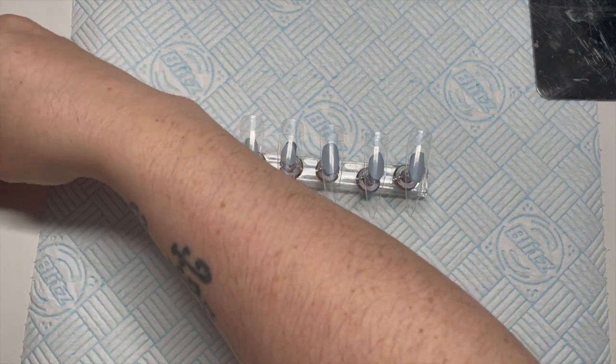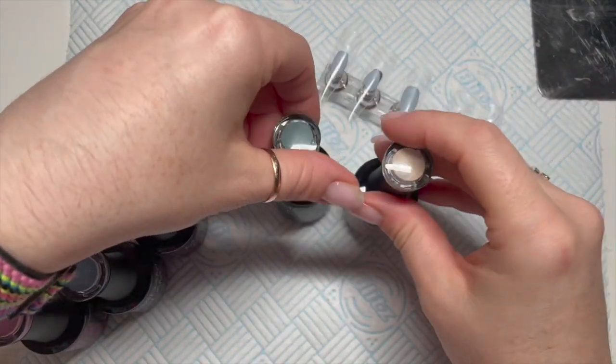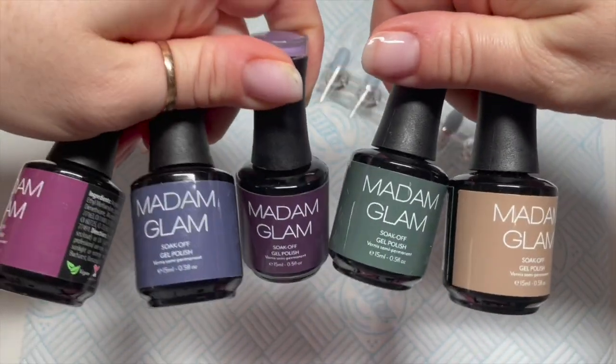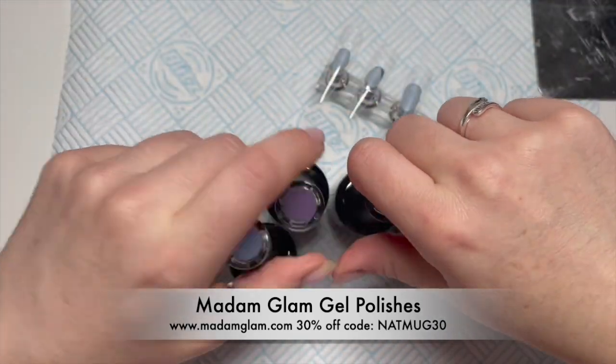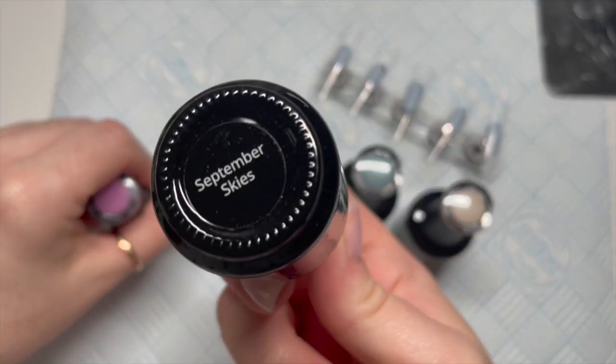Hi everyone, welcome back to a new video. In today's video I'm going to be doing a gel polish set using the new colors from Madame Glam. They were released on the 1st of September, and Madame Glam had some shipping issues so I've only had mine for a few days now.